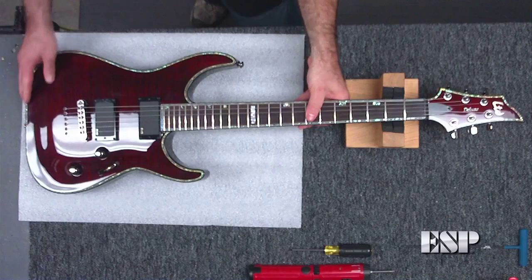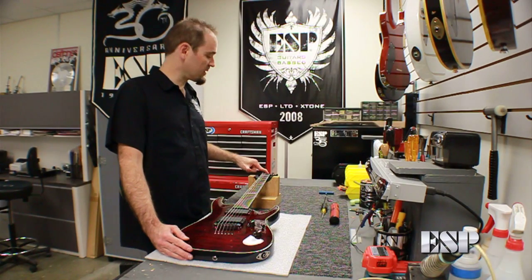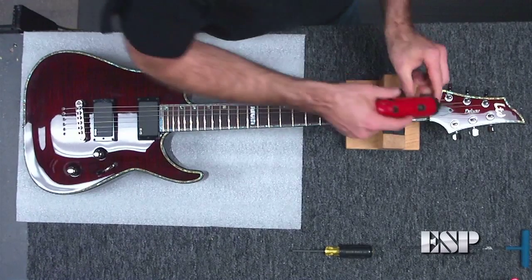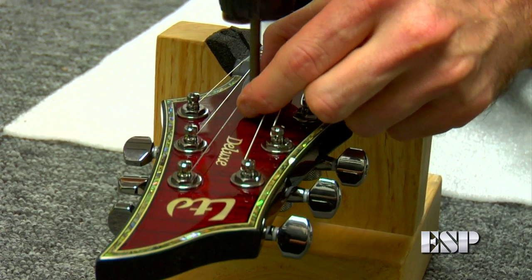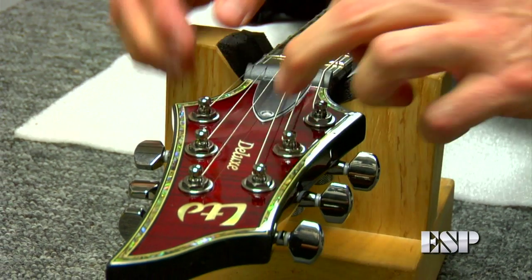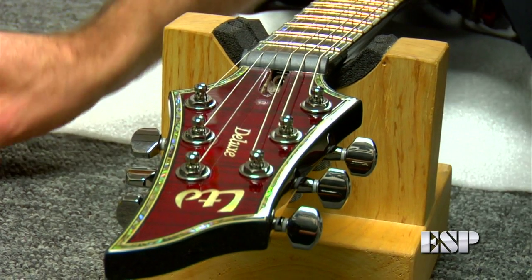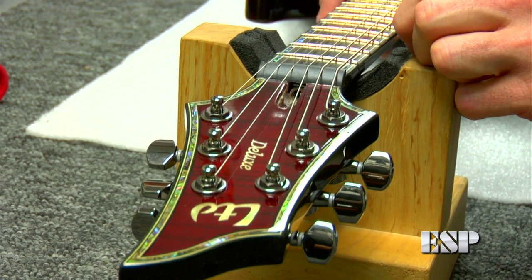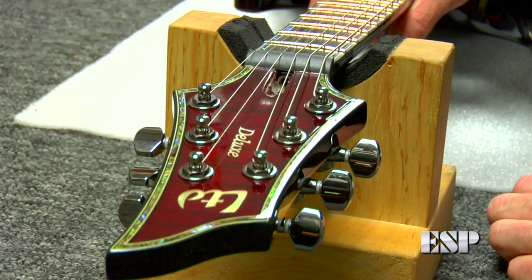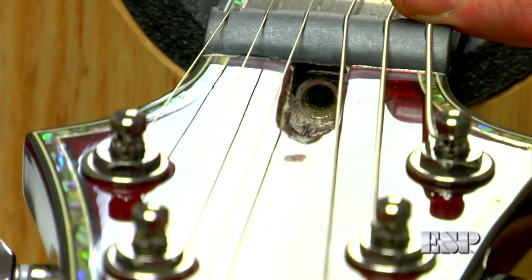To do that, we'll take a regular Phillips screwdriver and remove the one screw on the truss rod cover plate. I'm going to use a power screwdriver here, but you can use whatever you have — it's a standard Phillips. Take the cover plate off and you can see the access hole for adjusting the truss rod. The tool we'll use is a four millimeter Allen wrench, which will adjust most of our LTD instruments — they all have the same adjustment end.